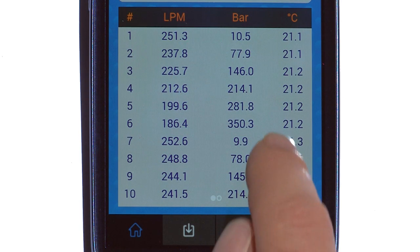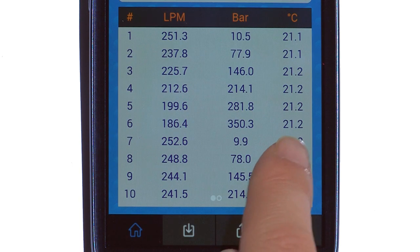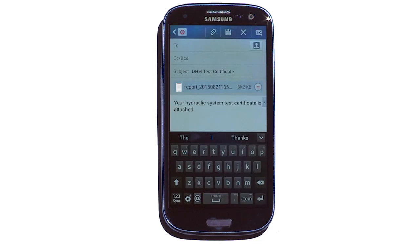Now he can see all 12 data points and with a simple swipe, the PQ graph as well. Then by simply pressing the up arrow, the QuickCert is produced as a PDF and attached to an email.